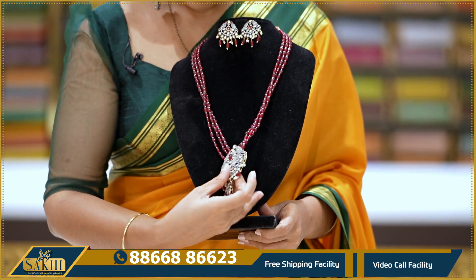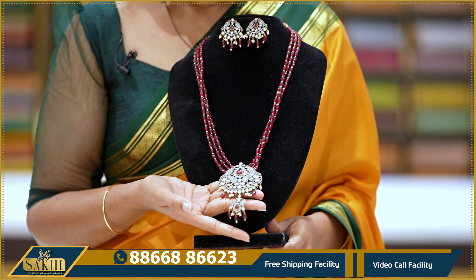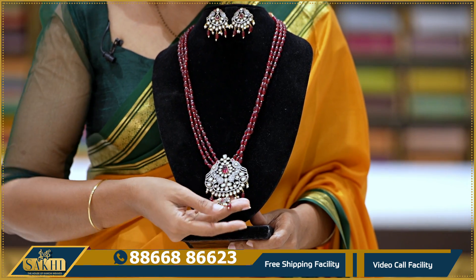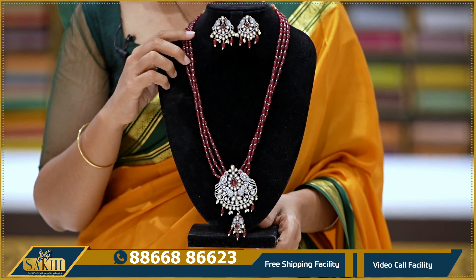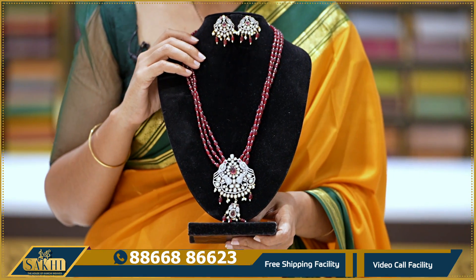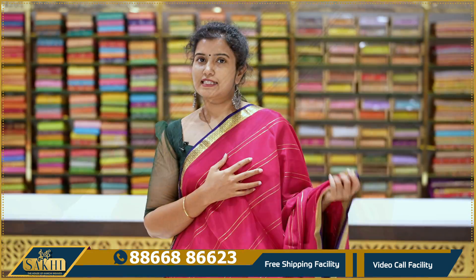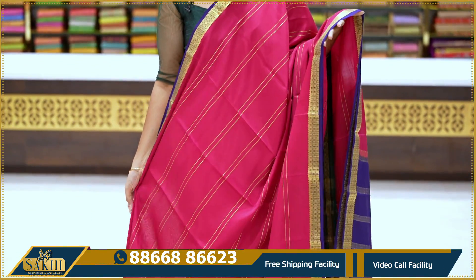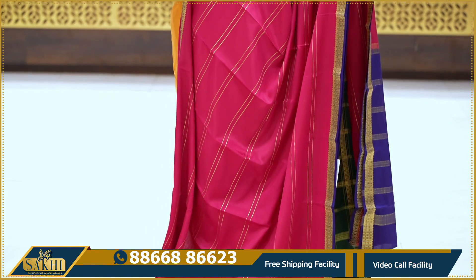One jewelry piece with them — Ruby beads to check, a Victorian pendant set, and the first one is Victorian diamond luggage. Ruby matching earrings also available. The next one is a beautiful bright pink and purple color combination, which is always a regular color combination.